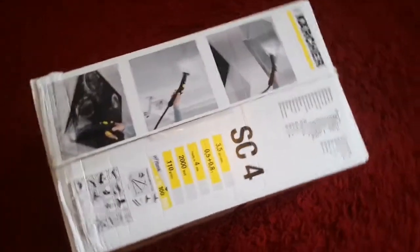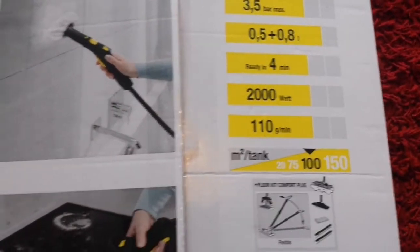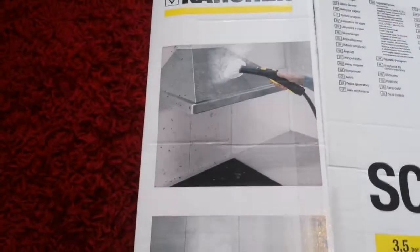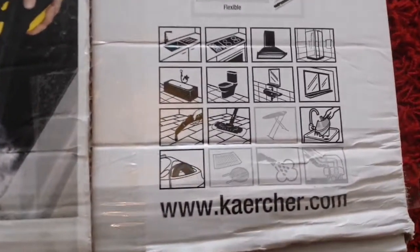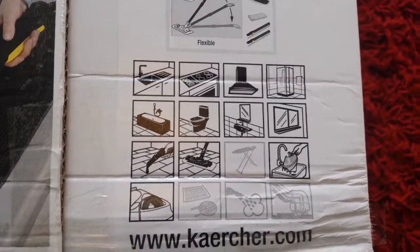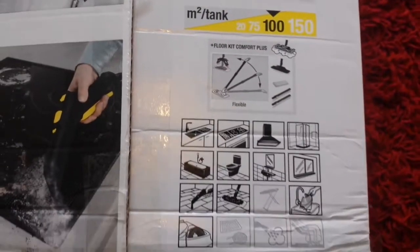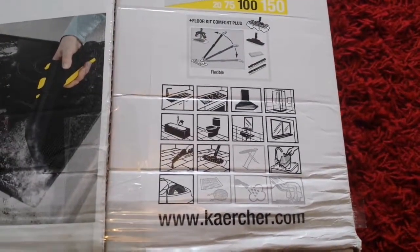It's a Karcher SC4 model, which is a top range model, and it has everything that you need. You can use it for kitchen, for bathroom, for oven, for all kinds of surfaces — floors, everything, even carpet. But you have to drain the water and that's the reason we have the Charles wet and dry vacuum cleaner. So we are now going to unbox it.